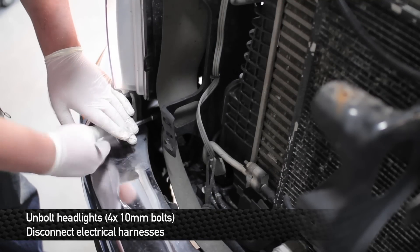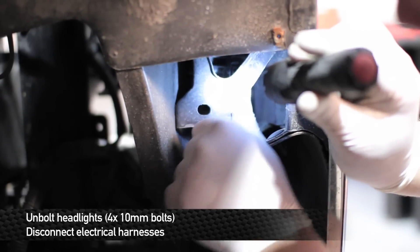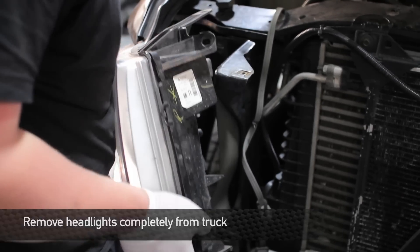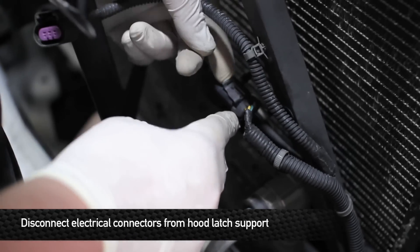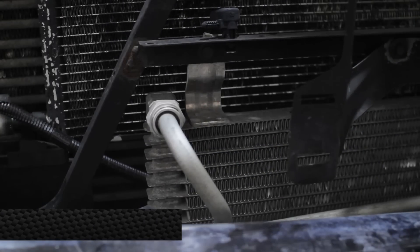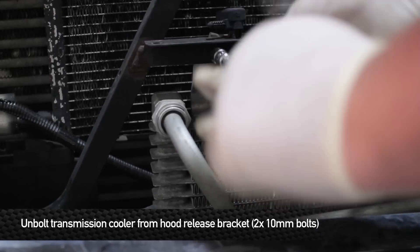Next, remove the four 10mm bolts that hold each headlight onto the front of the truck. Once you get all the bolts removed from the headlights, go ahead and unplug the electrical harnesses. Next, remove the headlights from the truck. Next, remove all the electrical connectors from the front hood latch support. Next, remove the two 10mm bolts that hold the front transmission cord to the hood release bracket.